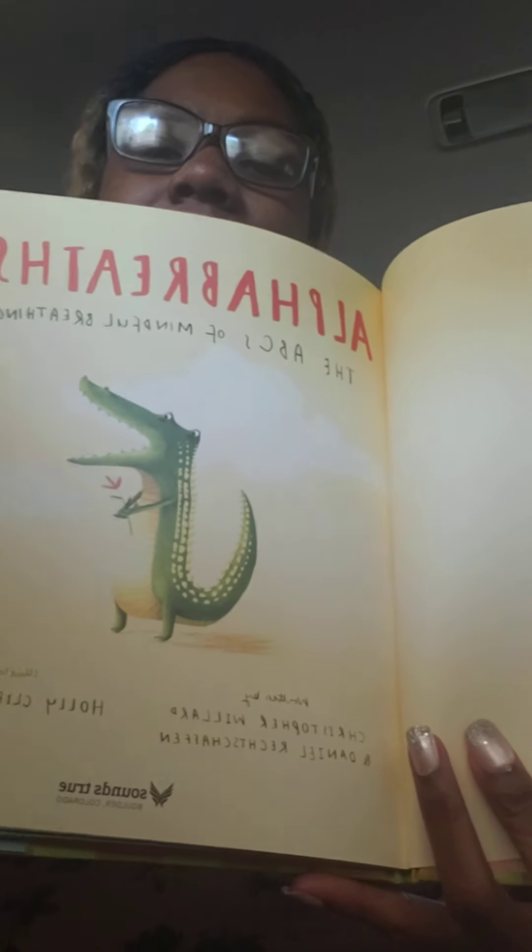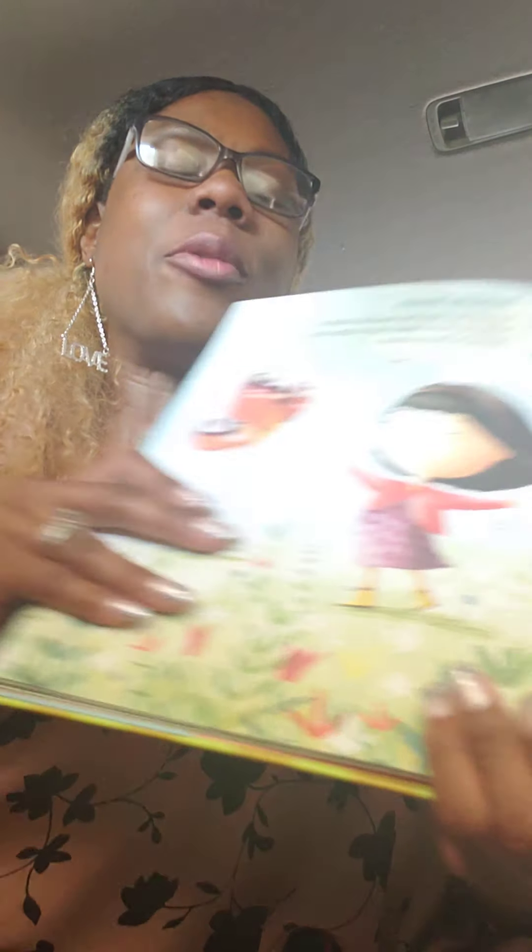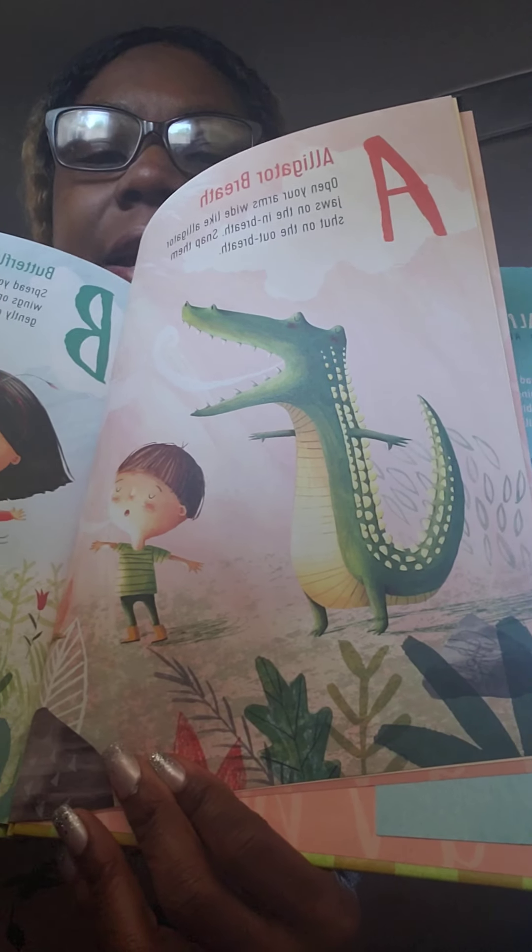Alpha Breaths: The ABCs of mindful breathing. A is for alligator breath. You can open your arms like alligator jaws on the in breath and snap them shut on the out breath. Alligator breath.